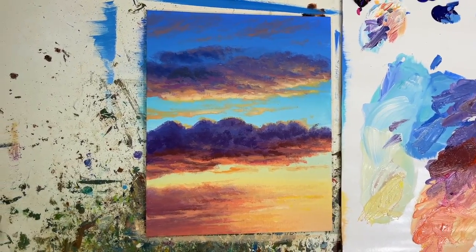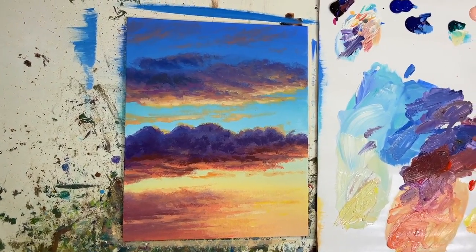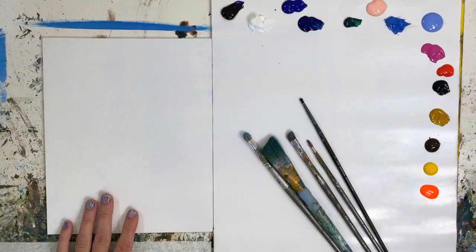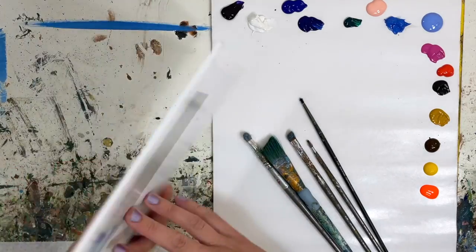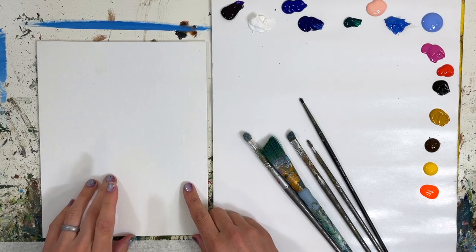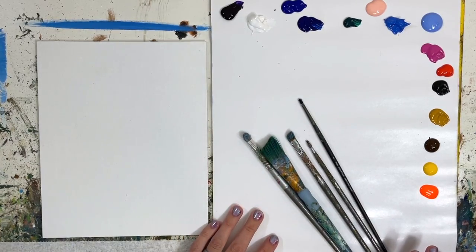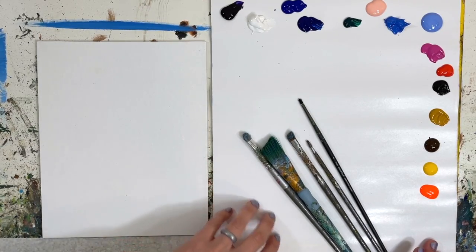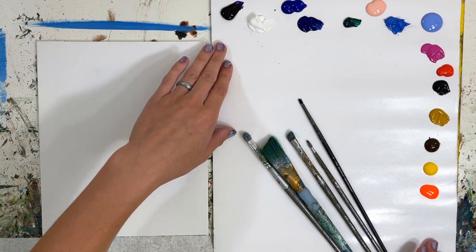Welcome back to my channel. My name is Stoof and today we're going to do an acrylic painting tutorial of some beautiful sunset sky clouds. For our materials today I have an 8 inch by 10 inch canvas panel — you can get those at craft stores or on Amazon. I have a link in the materials list in the description. We also have a palette paper pad that you can just rip off a sheet and dispose of when you're done, and we're using some acrylic paints today.